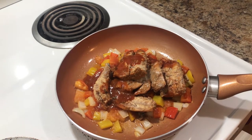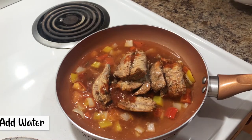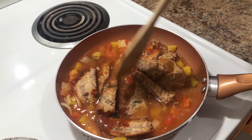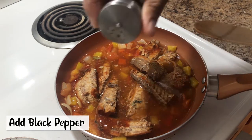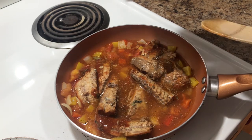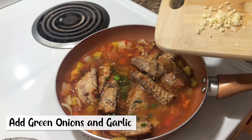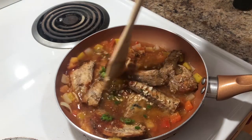We're just gonna add a little bit of water, then add a little black pepper. Then we're gonna add our scallion and our garlic. Alright, so we're gonna mix this all together.